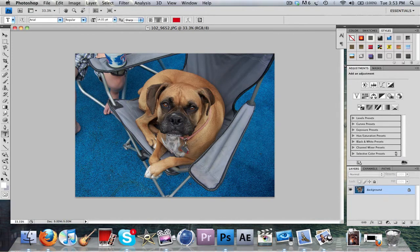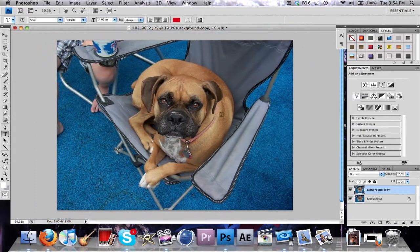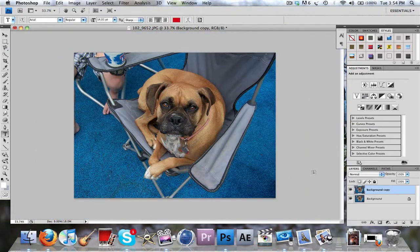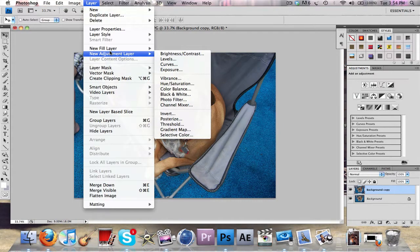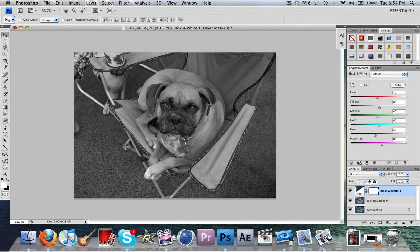If you guys didn't know, a quick way to copy the layers — you can drag it down to the new layers button and it copies it for you. This might not be the best way to do what I'm gonna do, but you can go ahead and do it your own way or find a better way. This is just the way I learned how to do it.